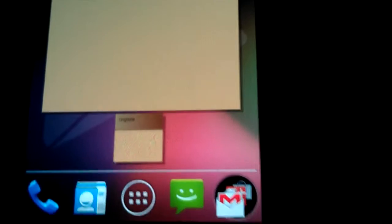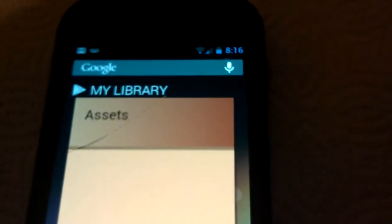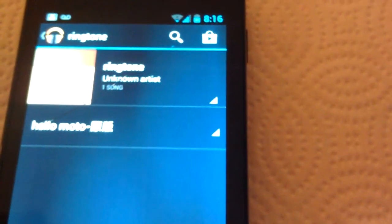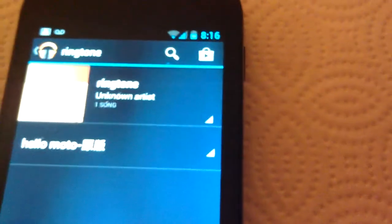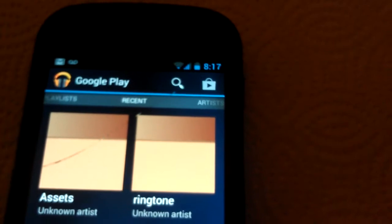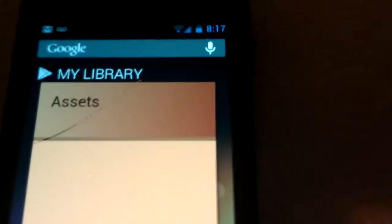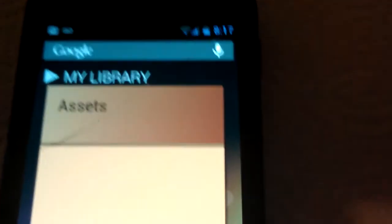And here's another one — My Library. We don't really have anything in the library on here, but it does pop up. You can check out your ringtones and stuff. It uses everything from your Google account — what you've gotten from the Play Store. As you can see, it opens up Google Play; if there were movies, it'd open up Play Movies and TV.